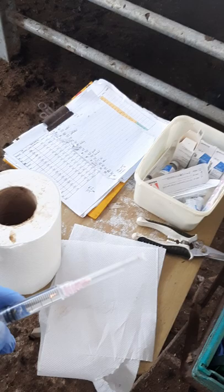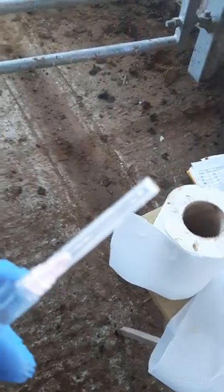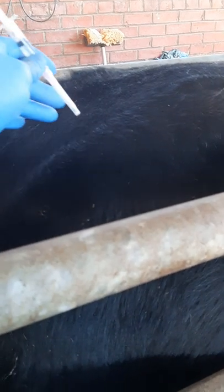2.5 mils of Receptal. I'm using a lure lock type syringe to maintain needle contact. I hate dropping needles — I hate leaving them behind in animals. For this job it makes it a lot quicker. Straighten the deep muscle. 18 gauge inch and a half needle. They hardly feel it.